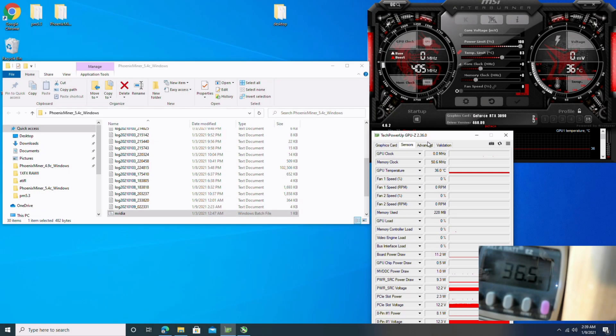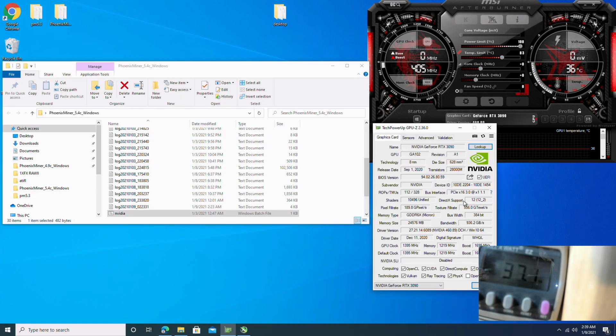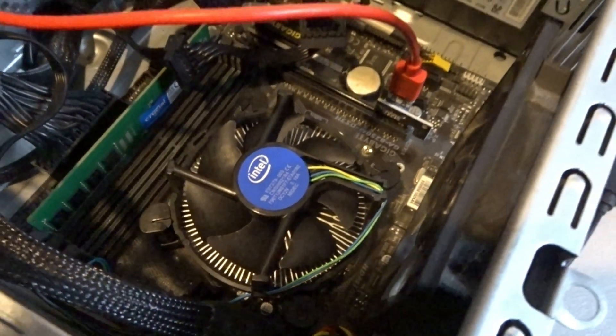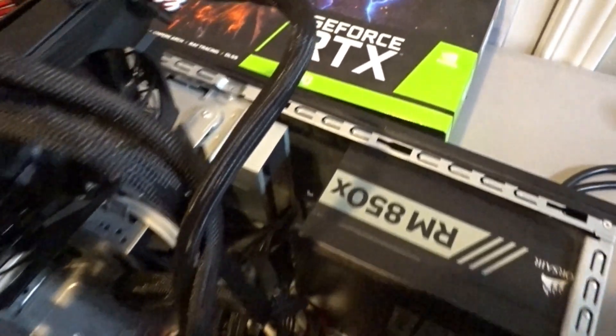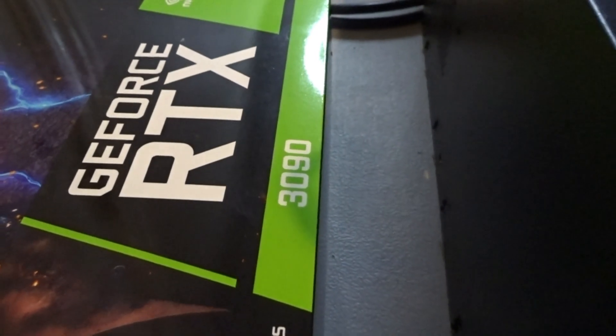Looking in TechPowerUp GPU database, this RTX 3090 has Micron memory. We're using the NVIDIA 468.9 DCH driver, and we've got it running on a 10-year-old HP Pavilion desktop computer. All I really did was upgrade the power supply — it was $140, it wasn't that much. I did replace the board from its original, but it wasn't necessary.